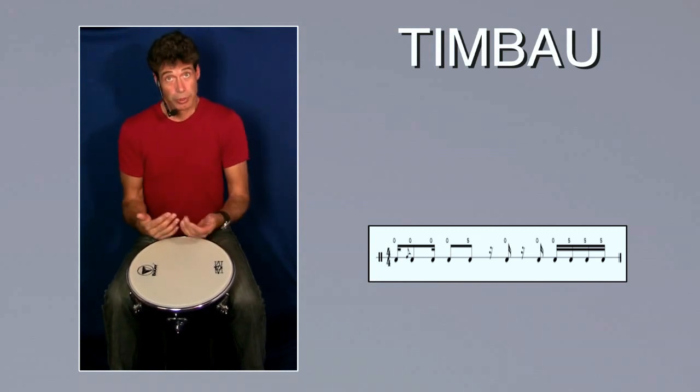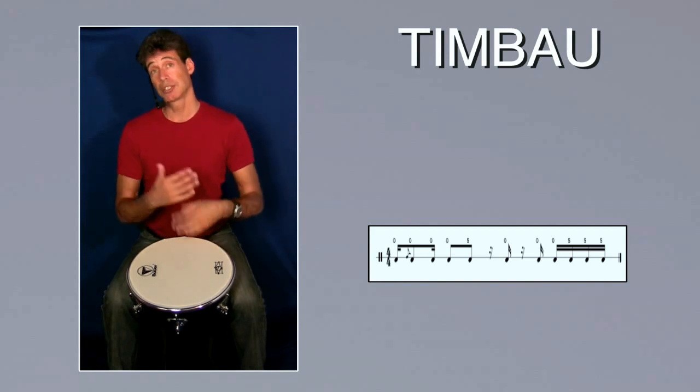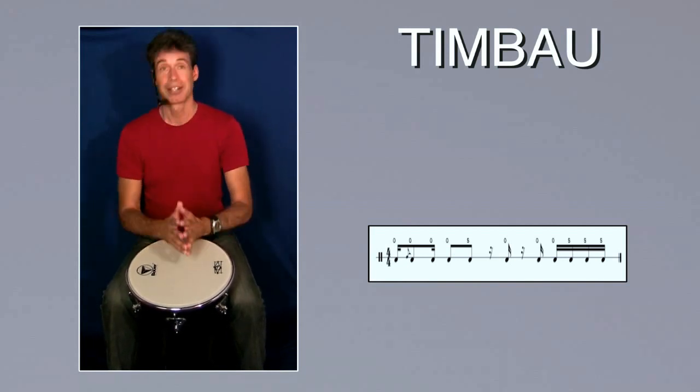Of course we can play this a little bit faster too, and let's put some other instruments with it so you can hear the sound of this rhythm with surdoche and so on.